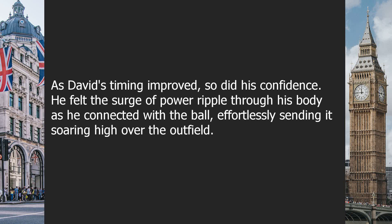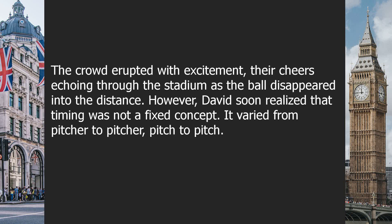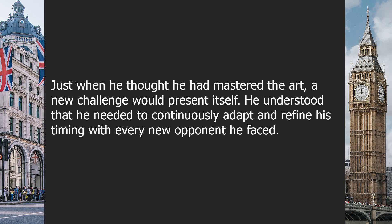As David's timing improved, so did his confidence. He felt the surge of power ripple through his body as he connected with the ball effortlessly, sending it soaring high over the outfield. The crowd erupted with excitement, their cheers echoing through the stadium as the ball disappeared into the distance. However, David soon realized that timing was not a fixed concept — it varied from pitcher to pitcher, pitch to pitch. Just when he thought he had mastered the art, a new challenge would present itself.